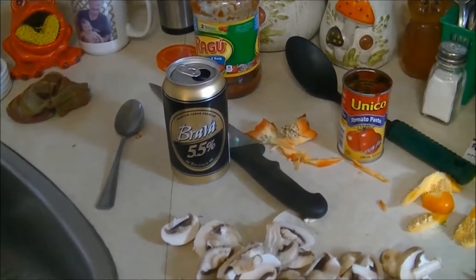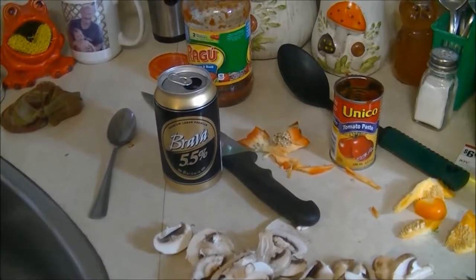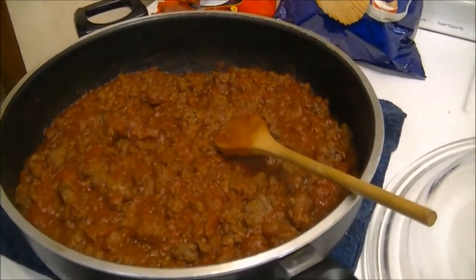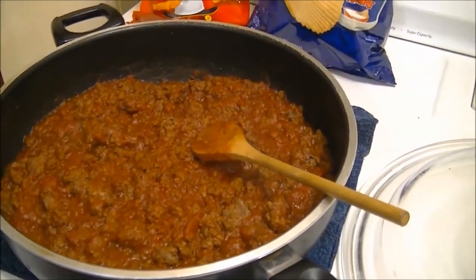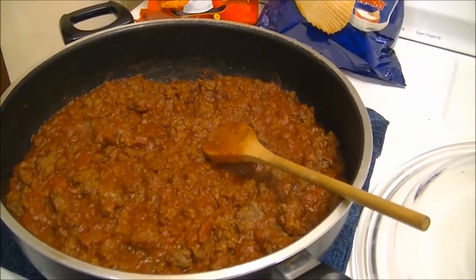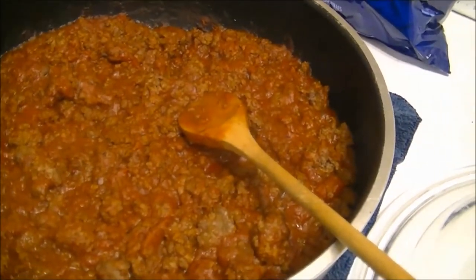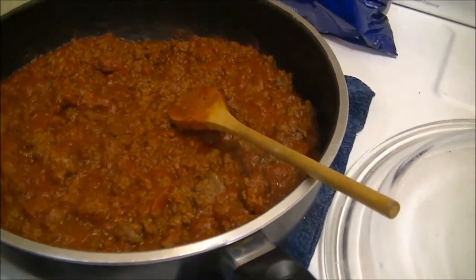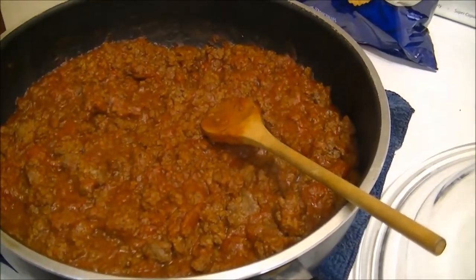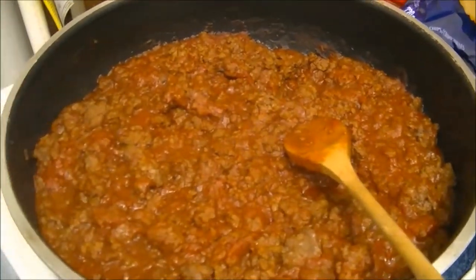I added about almost half a tin of Brava beer into my spaghetti sauce. There'll be no kids eating this, just me, so I can add beer to it — the alcohol gives it a little bit of a tinge. I got that all stewed in and done. The tomato paste is mixed in with the tomato sauce and the elk hamburger — there's two pounds of elk hamburger. I'm going to be able to freeze some for other meals later on.